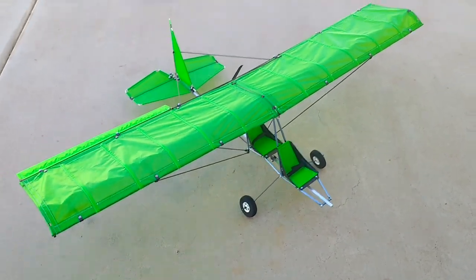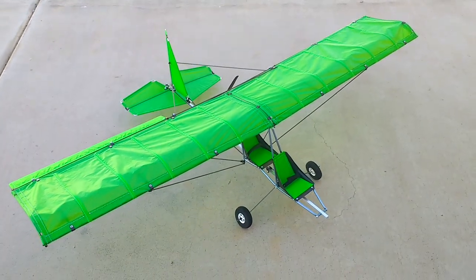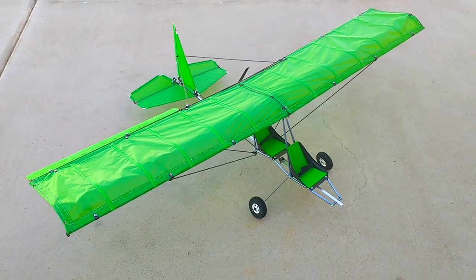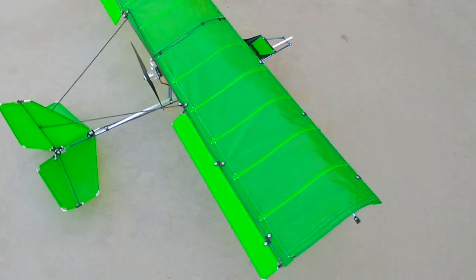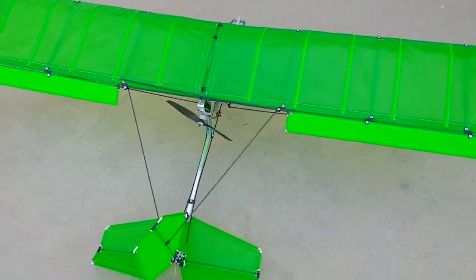Once again, this is Mario with MIA Microflight and this is the MIA Drifter Style RC Ultralight. It's all ripstop nylon construction, aluminum and carbon to keep the airframe extremely lightweight.